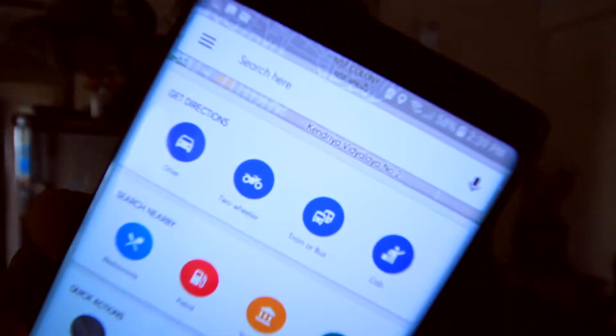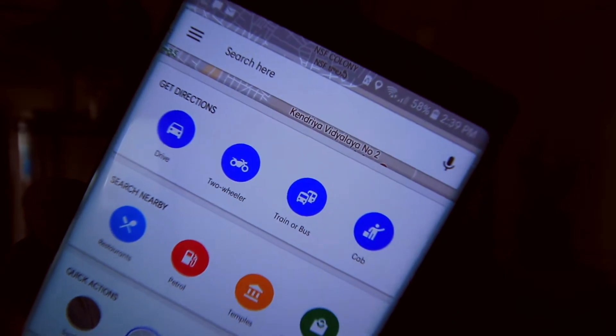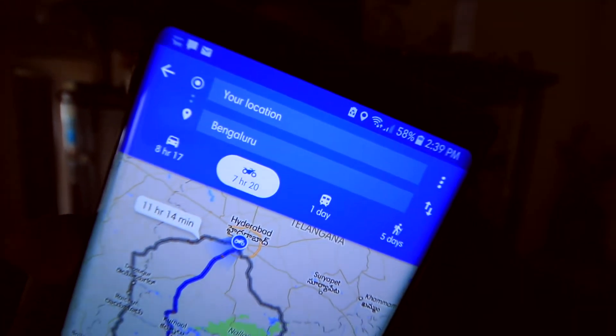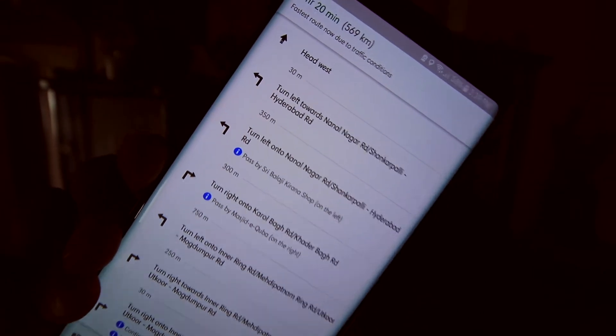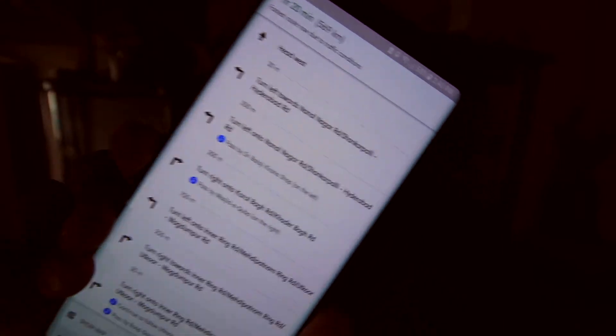I know about this because I stay in Hyderabad, and I'm sure there must be other states and cities with similar restrictions. When you open Google Maps you will see an option for two-wheeler at the top under directions. I click on two-wheeler, put in my destination — for example, from my location to Bangalore — and it gives me a time of seven hours and 20 minutes. Going to the route preview, you will see it is not taking the outer ring road; it's taking the inner ring road and then going to the state highway.